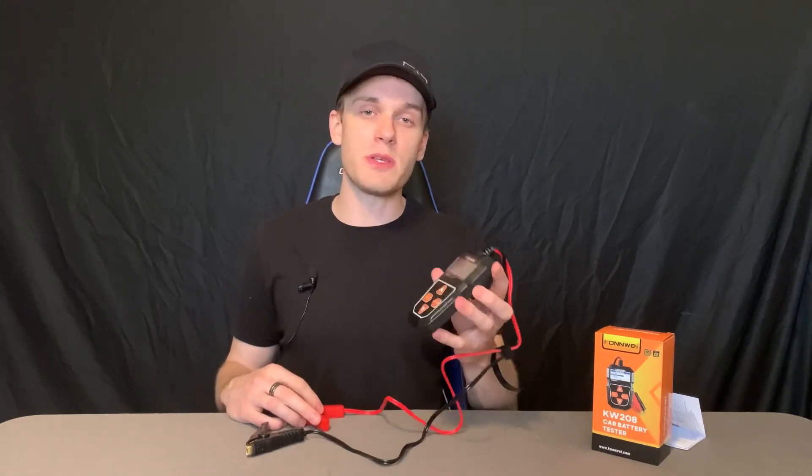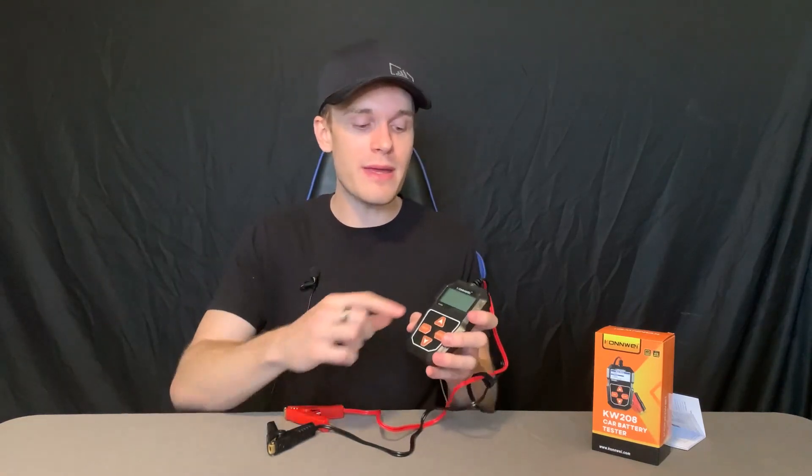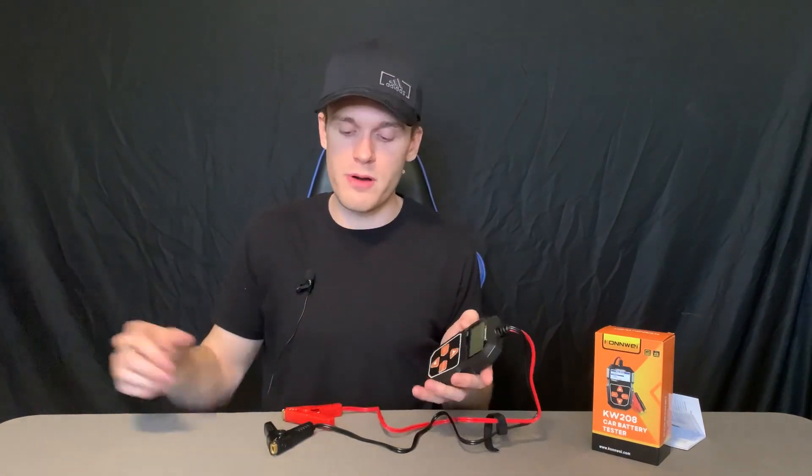Now there is one thing I was a little confused about when I first got it — there's no on button, and I couldn't figure out how to turn it on. I kind of felt like a dummy for a second. You actually have to connect it to a battery first for it to turn on. Once you connect it to a battery, you'll see the menu pop up. I just had to realize I needed to have it on a battery first.